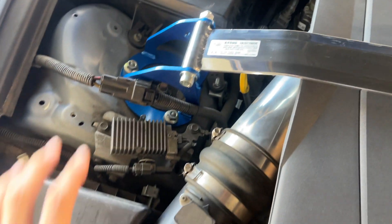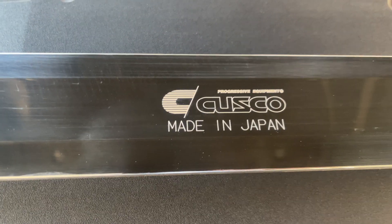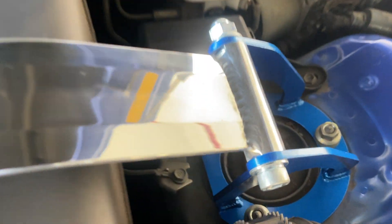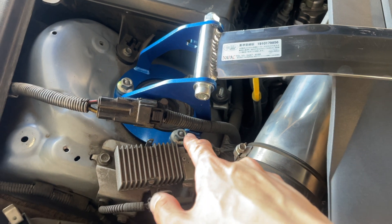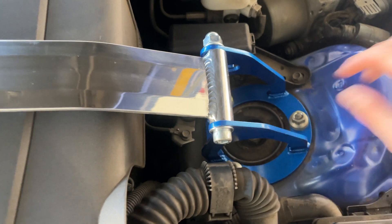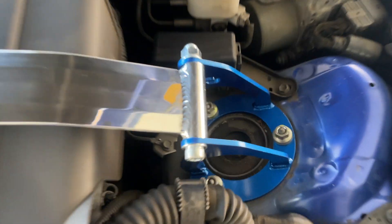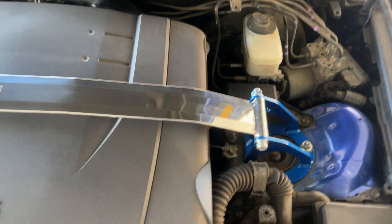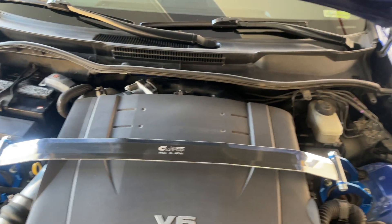Alright guys, so this is the Cusco strut tower bar brace. As you can tell, made in Japan — it is blue and it matches my paint. It's going to be one, two, and three bolts on each side. You guys will have to remove those six bolts, slap this on, put those bolts right back on.